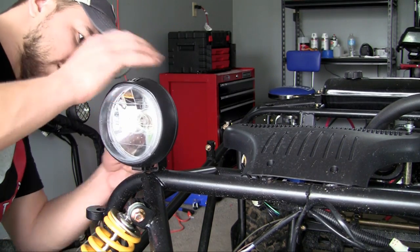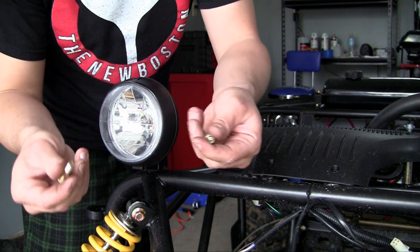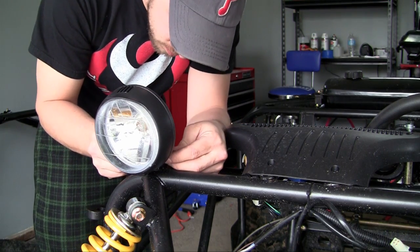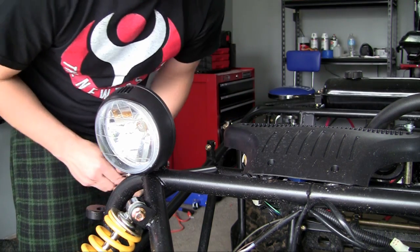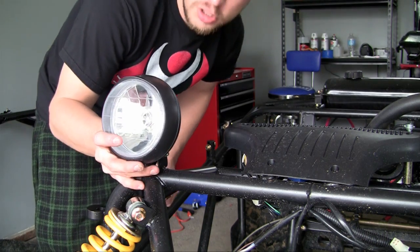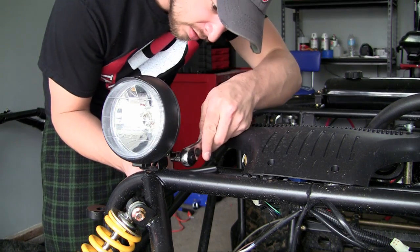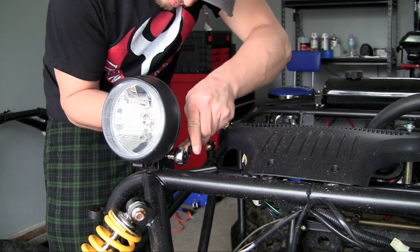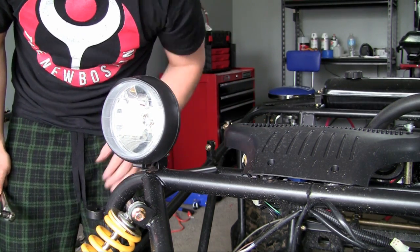Go ahead and slide that into your bracket. Take your bolt — no special bolt, just a normal one — and there we go. Whenever you're tightening it and it's starting to give you pressure, that's when you want to go ahead and adjust it exactly how you want it. Then you can finish tightening it, and you're going to get your position perfectly. Your headlight is installed.